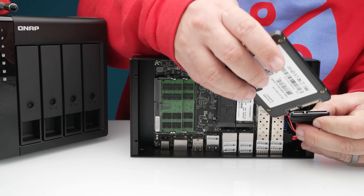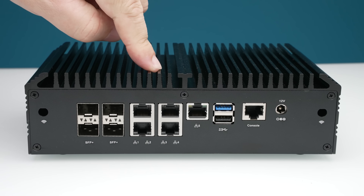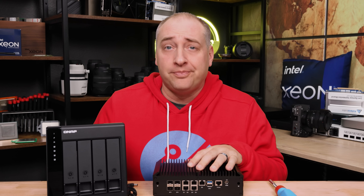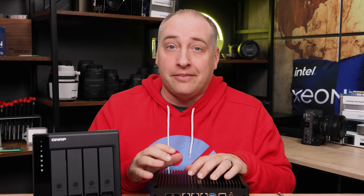It also has plenty of connectivity for things like disks and NVMe SSDs. In this particular unit, we also get five 2.5-gig ethernet ports. And beyond that, this includes Intel Quick Assist acceleration. If you're looking for something that's really a server and not a consumer platform that you're making into a server, then this is definitely something you should be looking at.